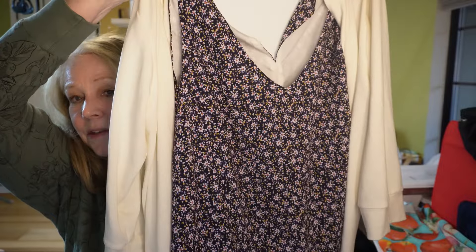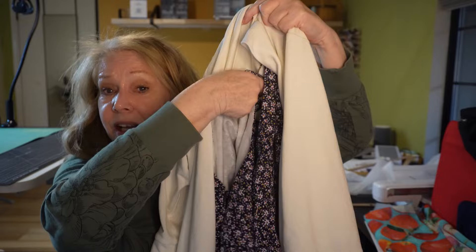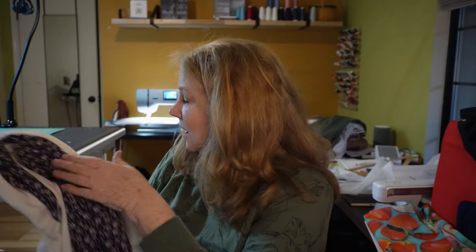So here we go — my cardigan with my dress. I think this will probably be one of my first spring outfits that I wear. I think if I style it right, with the right shoes and maybe some hair and makeup, I know I'll be comfortable in it. Even if it's not the perfect look that I want, I know I'll feel comfortable in it. And I think that's the most important thing — feeling comfortable.